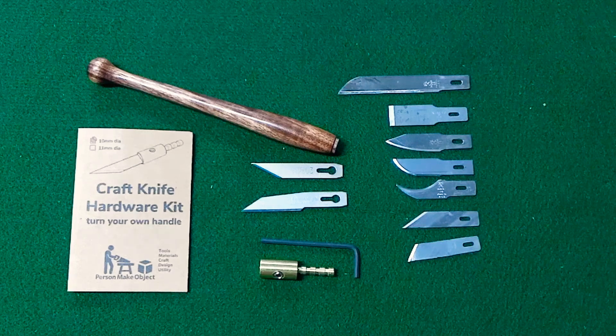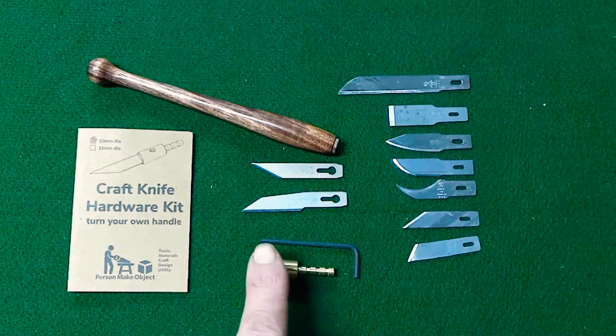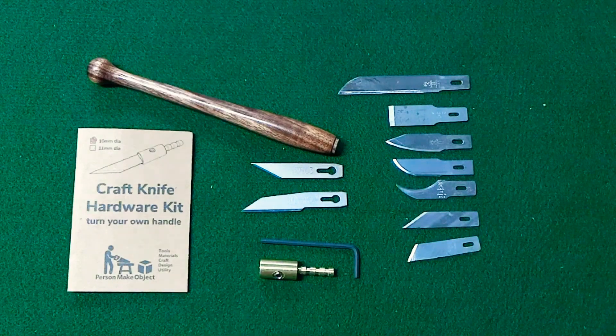Hey, this is Kevin from Person Make Object and this is my craft knife hardware kit. I sell these as kits for making your own handle or as complete knives.